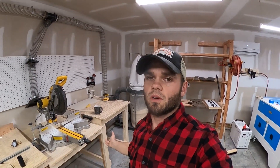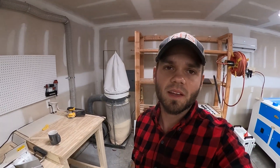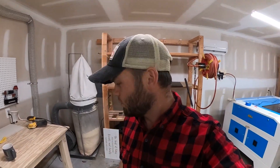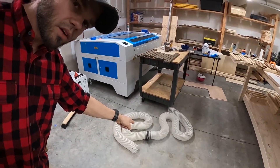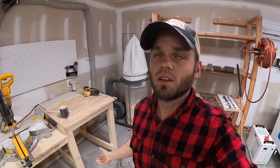Today's video is me explaining how we have our dust collection system set up. In a previous video I showed me building the dust collection system and using it, but we never actually connected it permanently. We just had that hose and were dragging it around to each of the saws, planer, or whatever we were using. We needed a more permanent solution, and I'm going to go over how we did it and why.